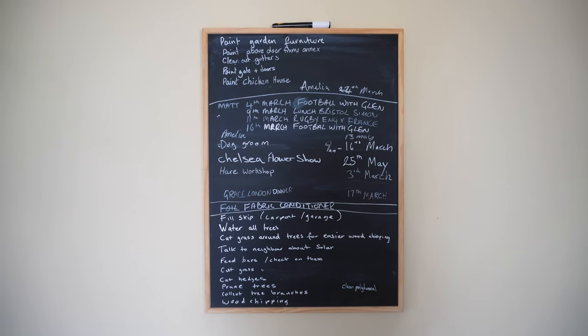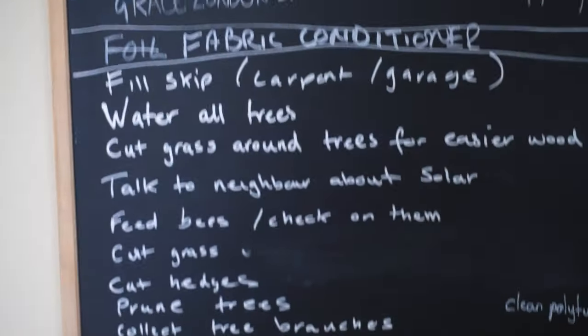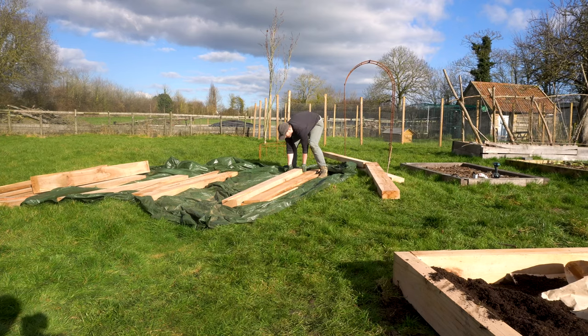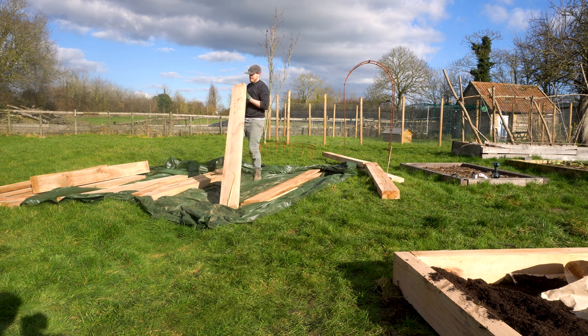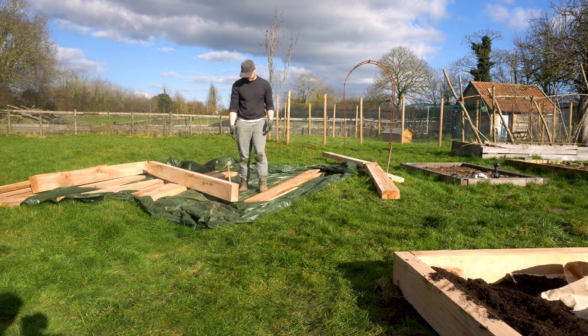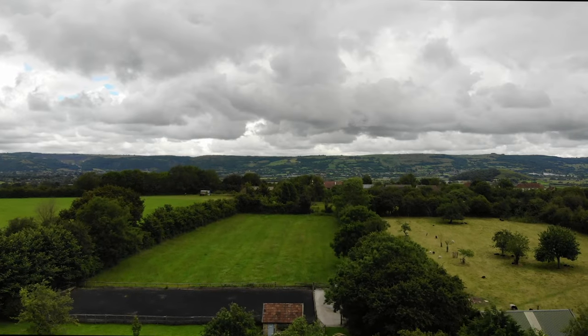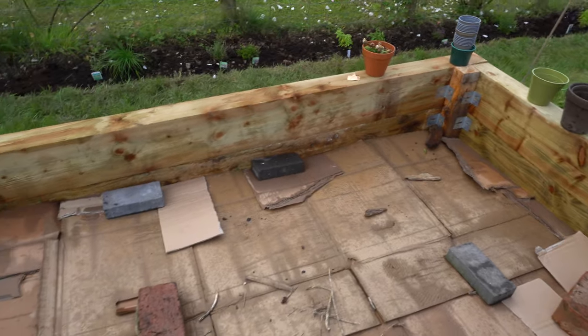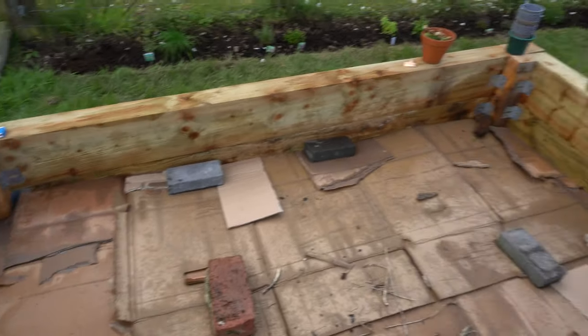You see this massive list of jobs? Today we've decided that we're going to do the one job that isn't on that list — we're going to build some more raised beds. For those of you that haven't followed our journey until recently, when we moved in nearly two years ago our first move of action was to get started on the vegetable garden.